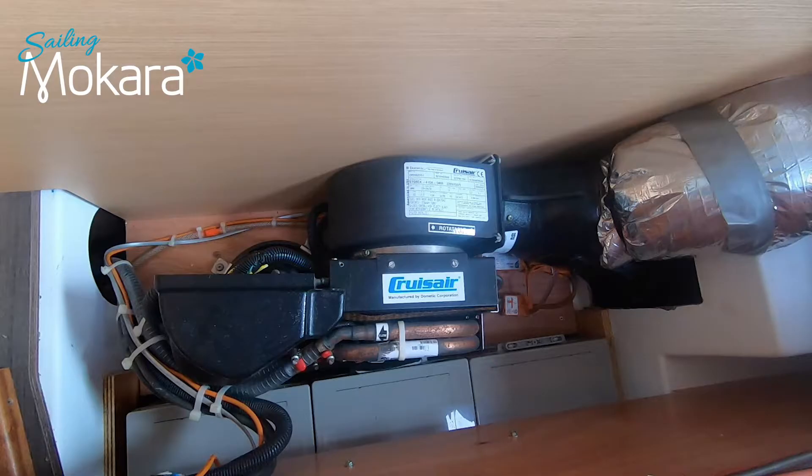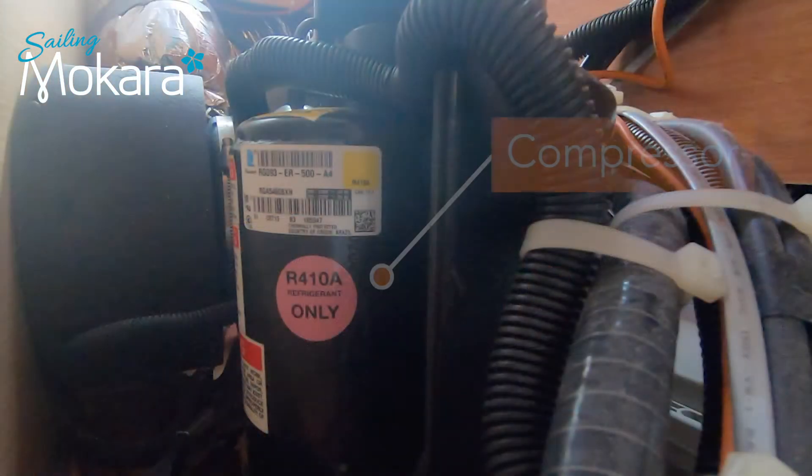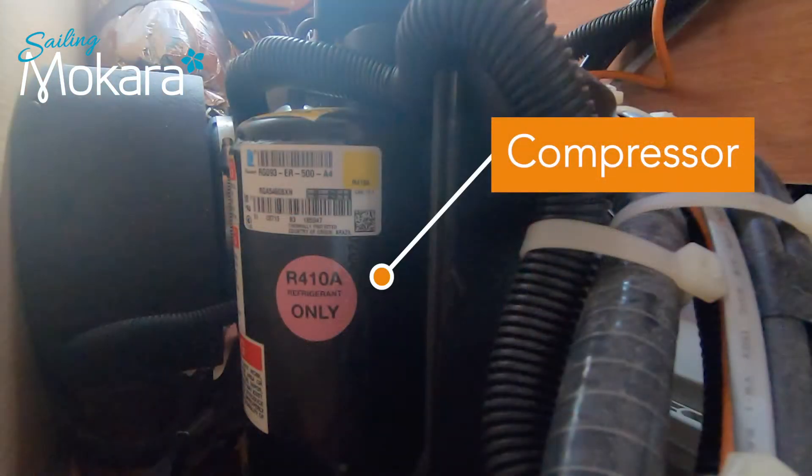When I tested one of the other units the water pump and compressor worked, so I knew the problem was with this unit not activating either the water pump or the compressor. When the water pump was activated by one of the other units, the water still cycled through this non-working unit. At least I knew then that the pipes weren't blocked with growth. What I had to work out now was how to get the compressor to start working as well as the water pump when the power was activated on this unit.